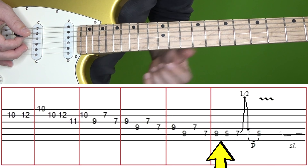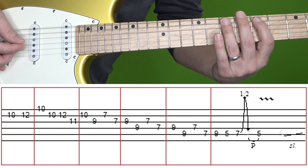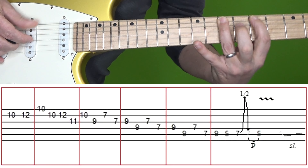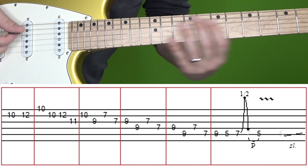Then in the final box, it's the 9th fret of A followed by the 5th of A, and then the 7th fret of A, bend up and down, pull off to 5, add some vibrato and slide up.